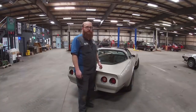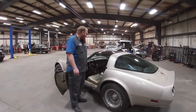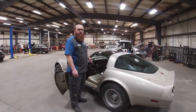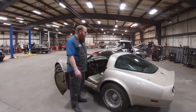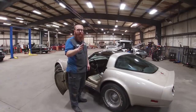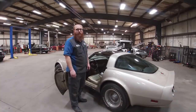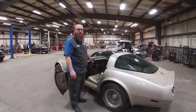I'm going to go over some of the cool features that were part of this Collector Edition. A notable one is the transmission — in 1982 you couldn't get a manual transmission. If somebody says they've got a manual Collector Edition you can stop them right there, because they only came with the 700R4 automatic. That's the only transmission available this year.